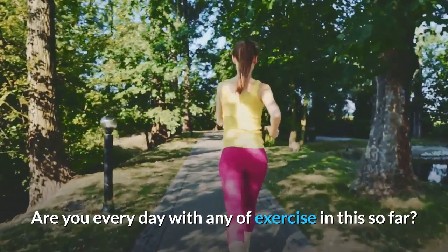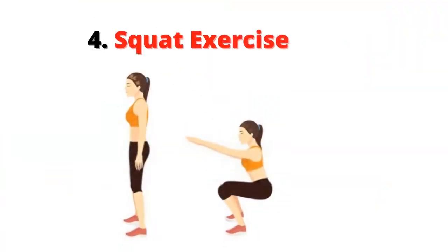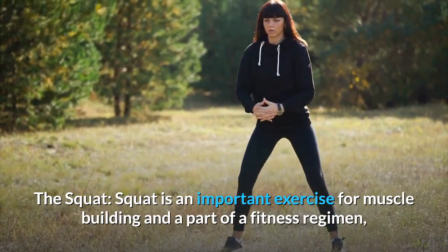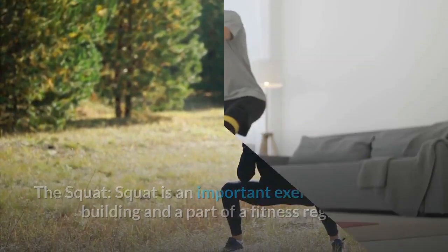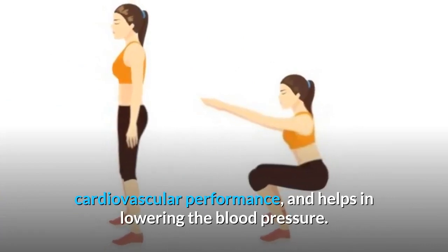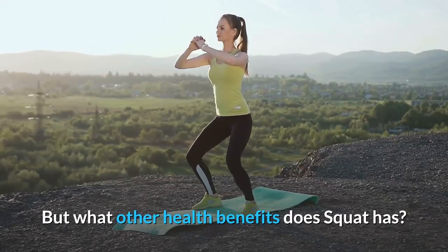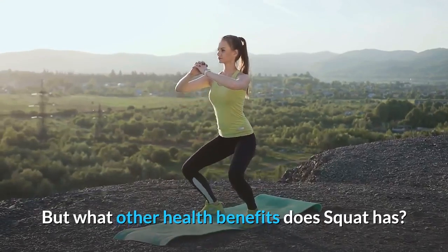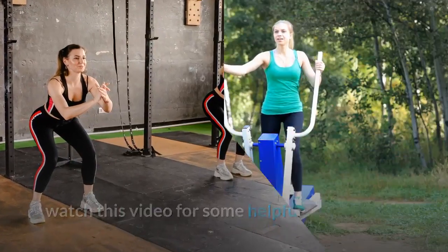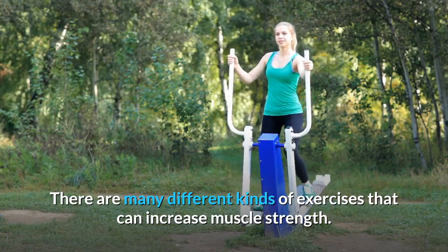The squat is an important exercise for muscle building and a key part of any fitness regimen. It can increase your lung capacity, improve cardiovascular performance, and help lower blood pressure. There are many different kinds of exercises that can increase muscle strength, and squats are among the most effective.